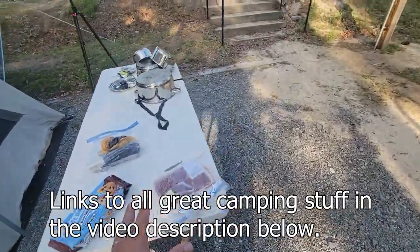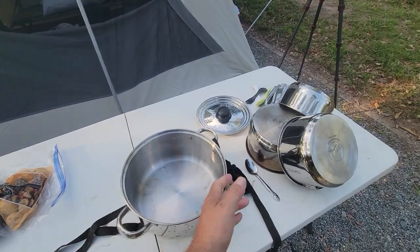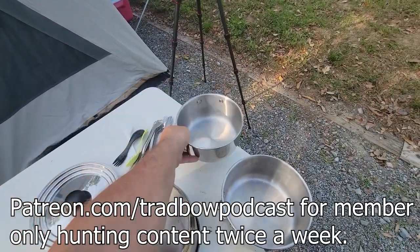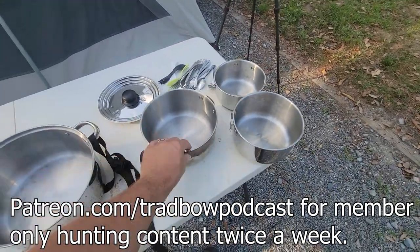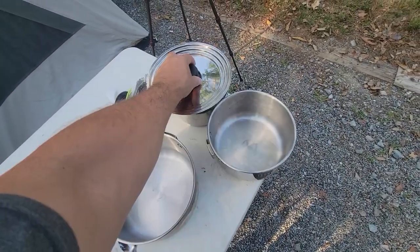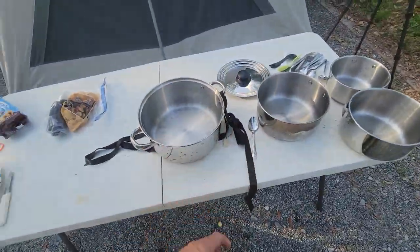That's one tip for you. Also, get a good cook kit like this one here. I've had this Standport one for 20-something years. We've used it for everything — it's got all the different bowls, I threw some silverware in it, and this thing has been through the wringer. This one lid fits all three pan sizes with indentions in there.